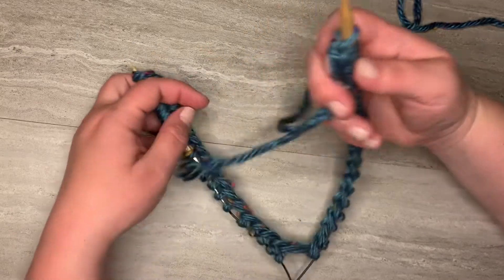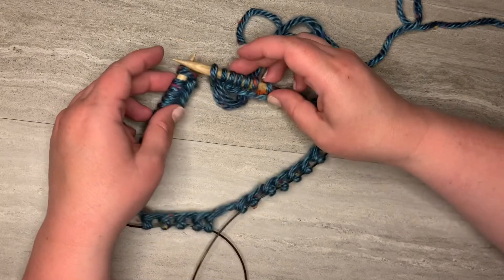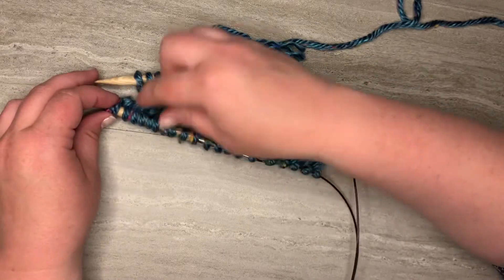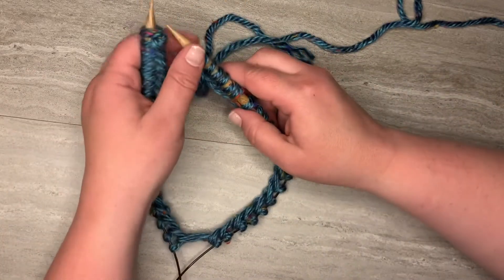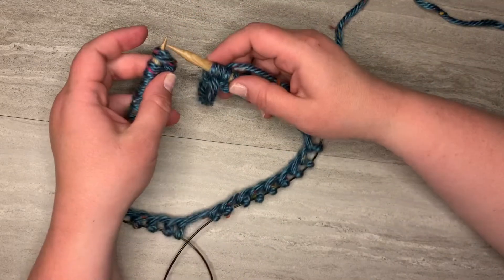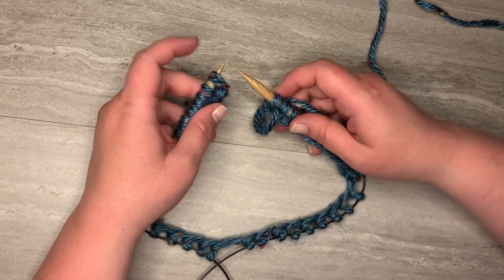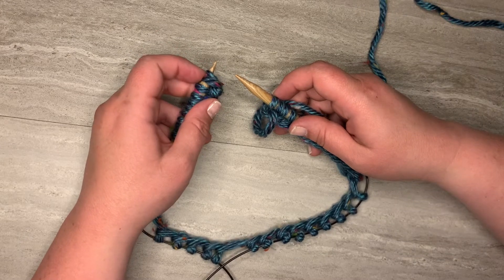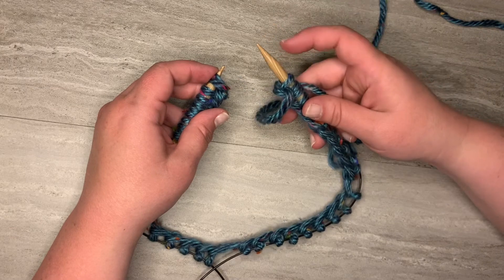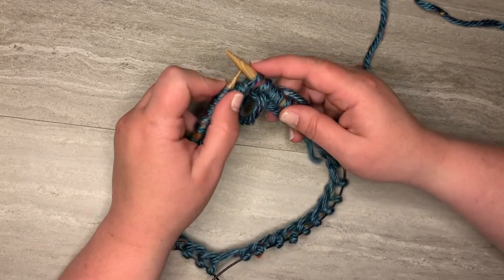After we cast on that extra stitch, the next thing we want to do is make sure that when we join in the round we are not going to have a twist. We can see here that I don't have any twists, but if you do, that's all right — just fix it before you join in the round. For step one, we're going to take the first stitch that we cast on, that was part of the slip knot, and we're going to slip it purlwise onto our right hand needle. We'll insert our needle purlwise and slip that stitch over.